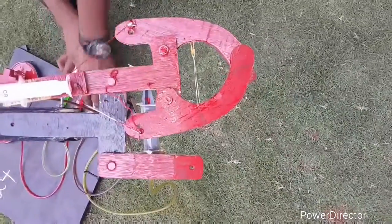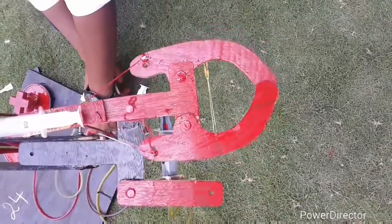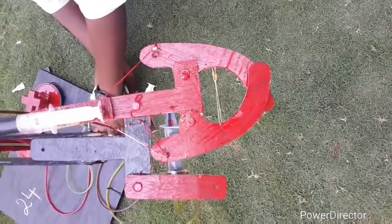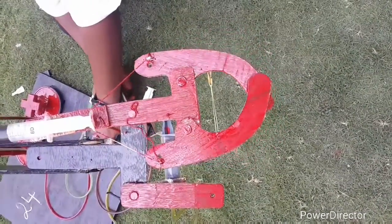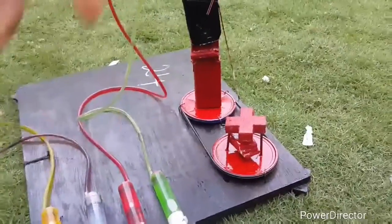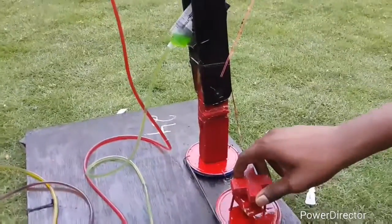Now coming to the gripper detail — as force is applied, the gripper opens, and vice versa when the force is applied the gripper closes. Now coming to the belt drive, which is used to rotate the arm.